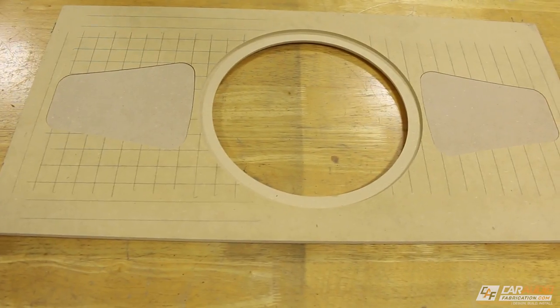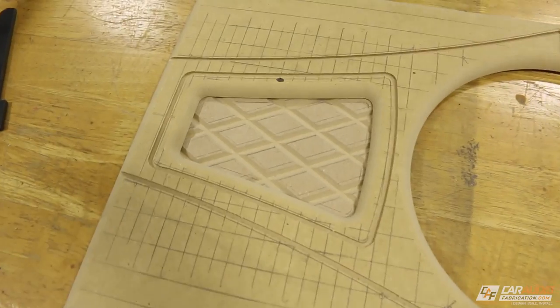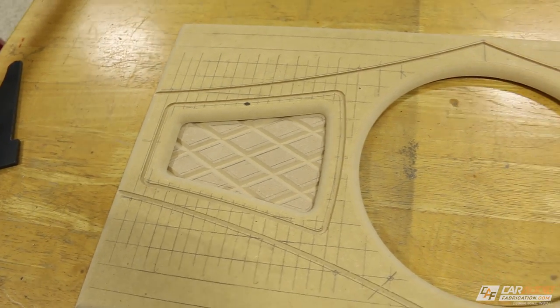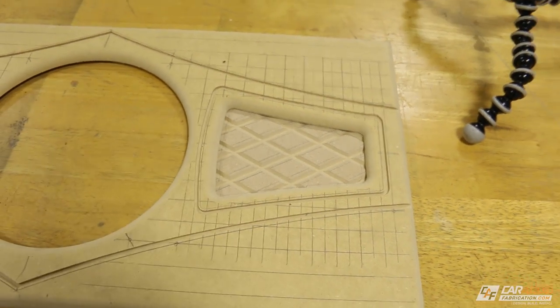You guys ready to flip this over and see what it looks like? Let's flip it over. That looks pretty — I like it. Let's get this thing upholstered.